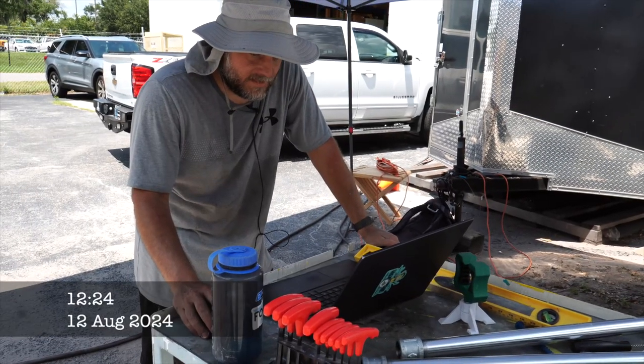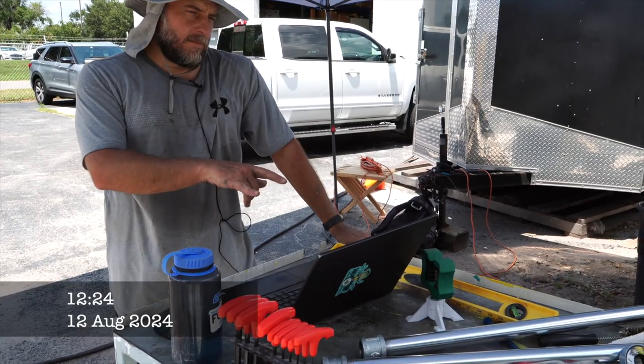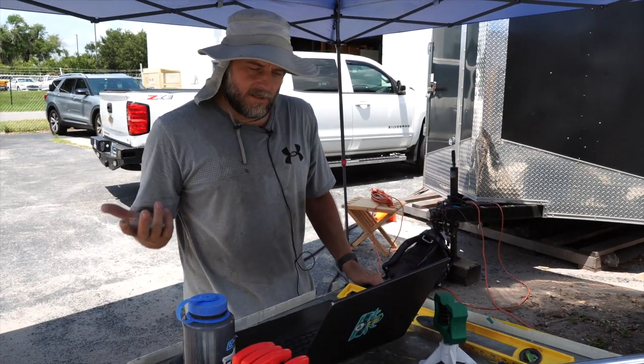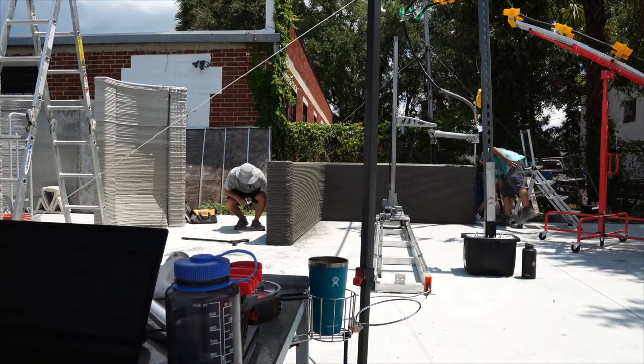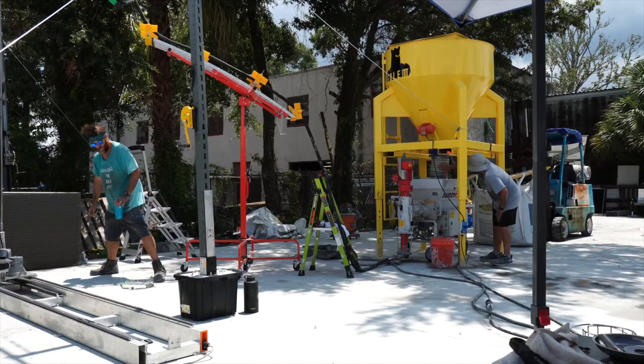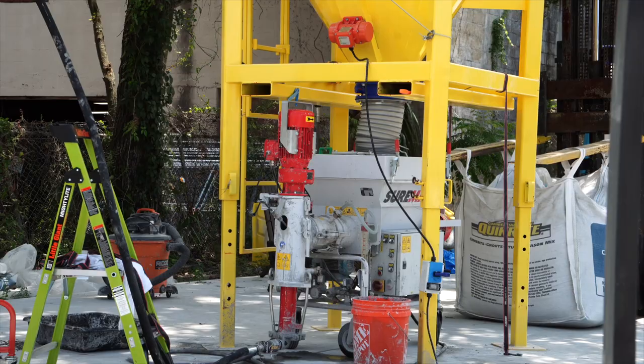Now I'm just checking our control panel for the printer to see what layer we're on — just about halfway done. It's been about an hour and six minutes so far. Total print should be about two and a half hours, and that'll get us up to 80 inches. Going smoothly now; the wall consistency is pretty incredible right now. Pretty happy.